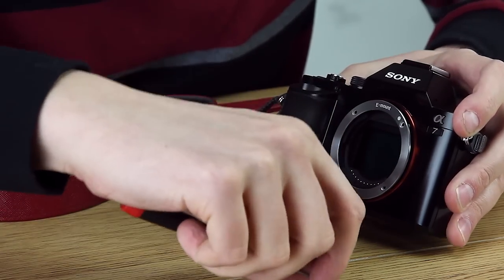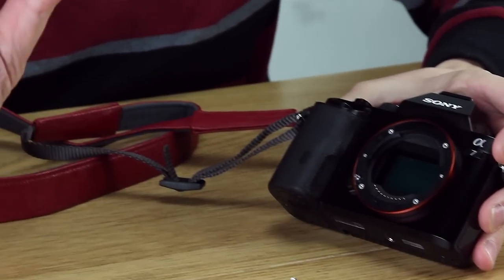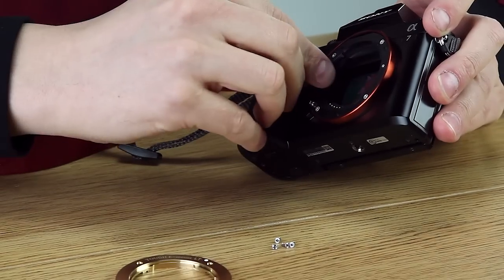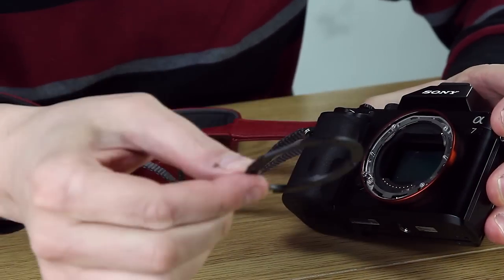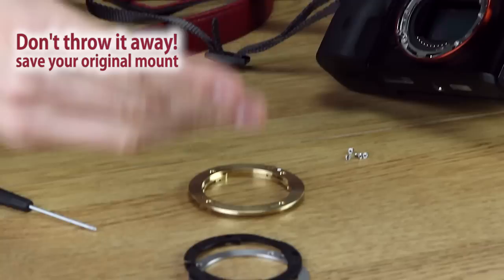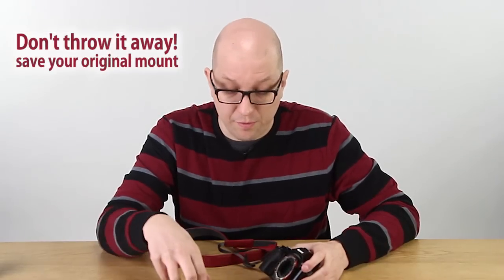Et voila. So there are two parts to remove: the outer metallic shell, and then the plastic load-bearing bit. Now don't throw these away — you may need them for some reason in the future. Just put them in a little ziplock bag and keep them somewhere safe.